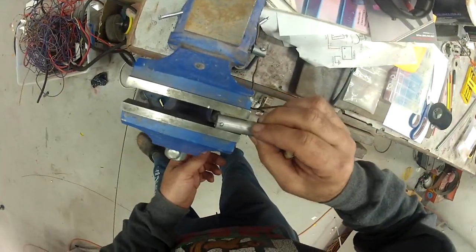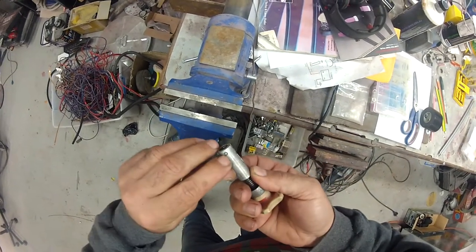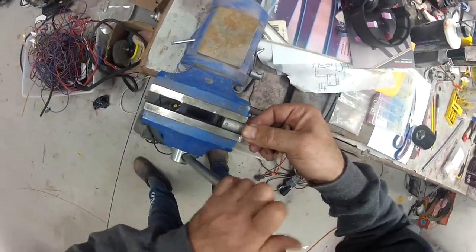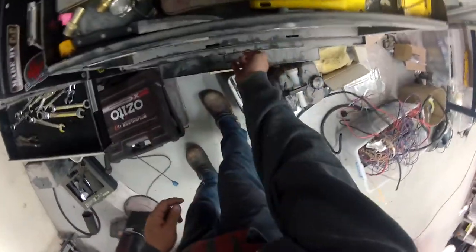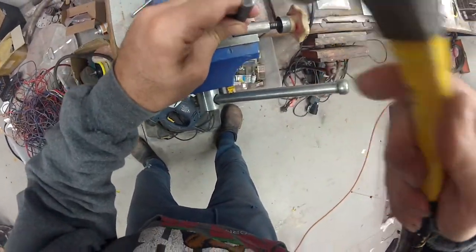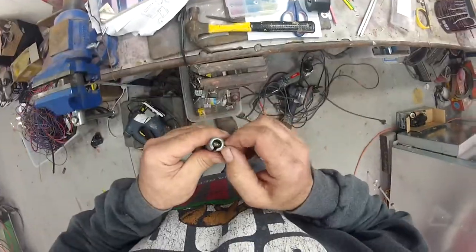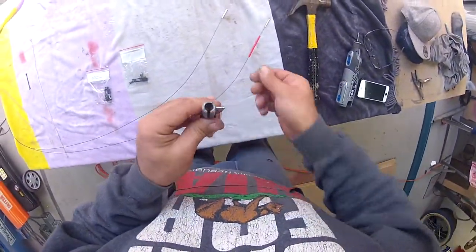Pop it in the vice. Looking at that pin, that end looks smaller than the other end, so we'll try to tap it out from this way. I'll grab my tapping device. Yeah, that tapped out without any force at all — that's obviously how they've designed it. Those Germans were thinking. That's good to see.